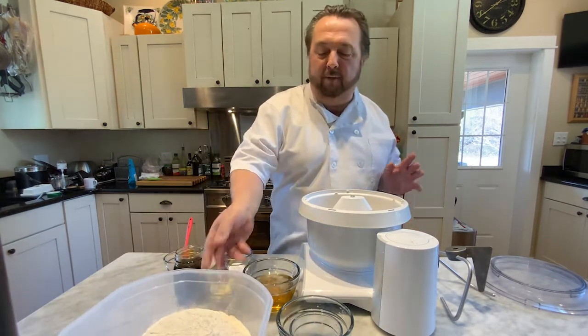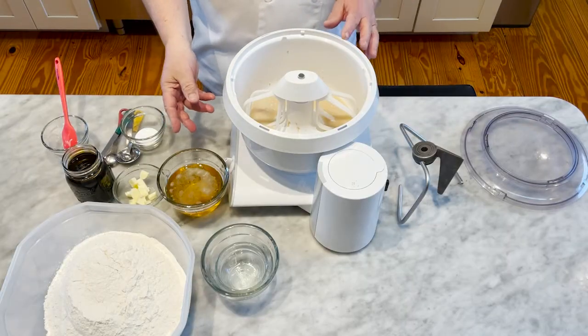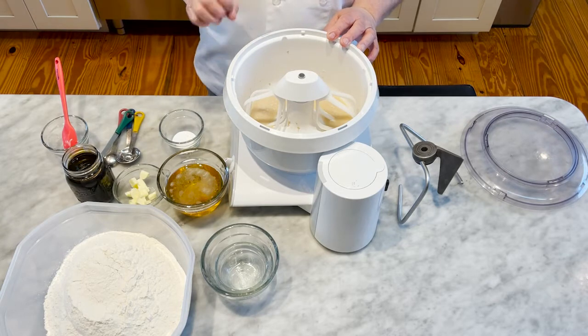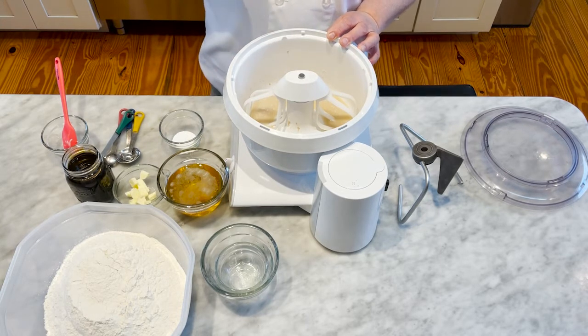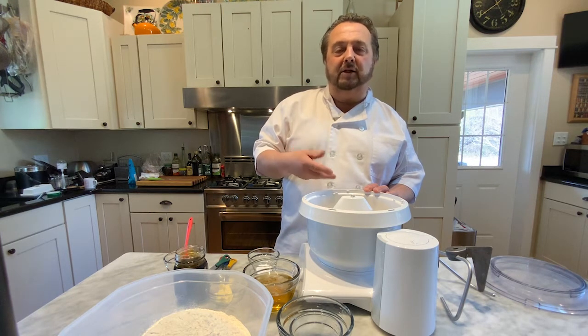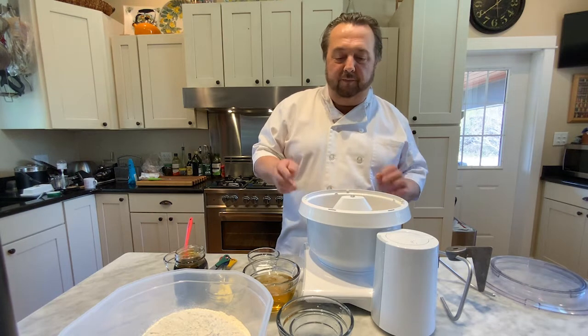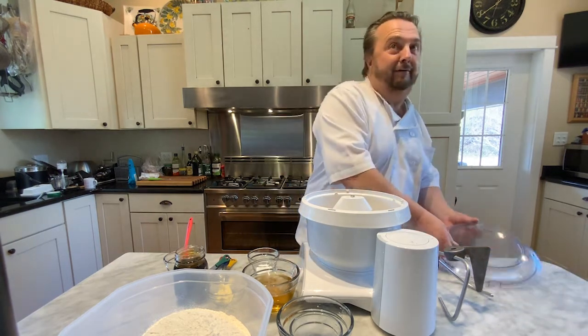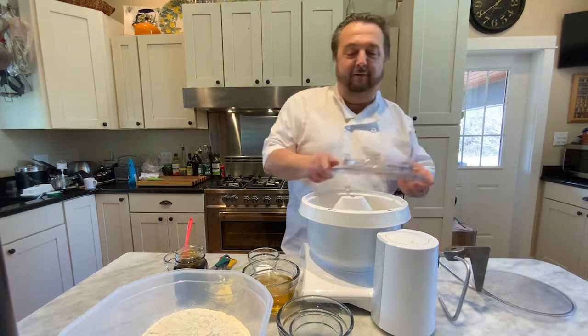Let me stop for a minute. We have beer here — we're going to put some beer in it. We also have butter and salt. I like to put the salt in towards the end of the process because salt will retard the growth of the yeast and slow down the proofing process. We're going to turn the mixer on and put the splash shield on first because we will have a mess if we don't.